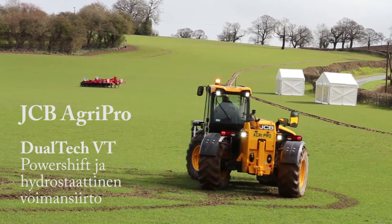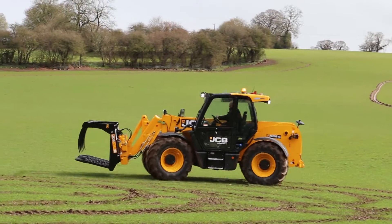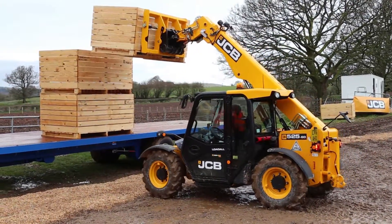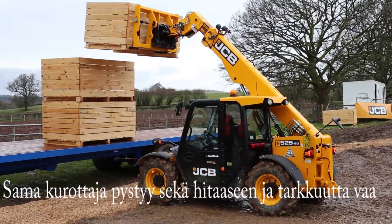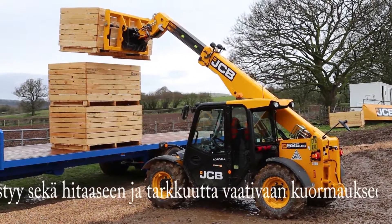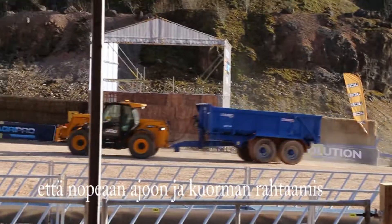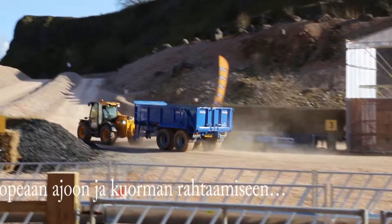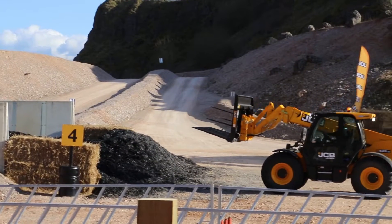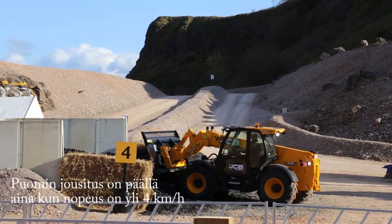And on to the range-topping 541-70, which in this instance we've kitted with pallet tines. The AgriPro is a true 40kmh machine. The AgriPro also benefits from low noise — JCB's patented bucket control system — allowing easy feathering of the grass up the silage clamp.